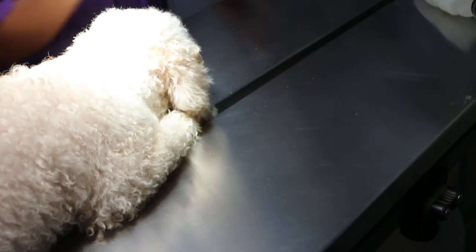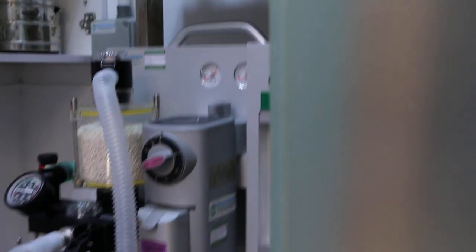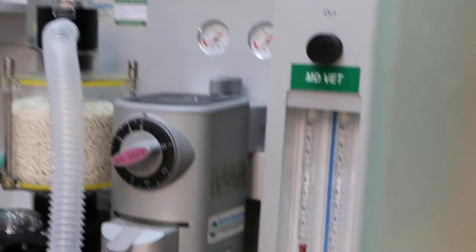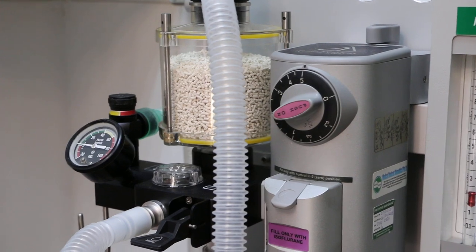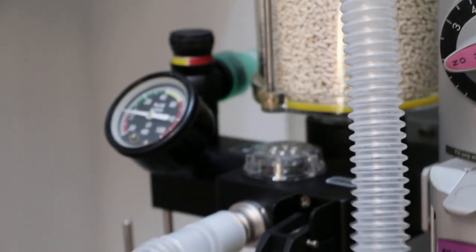It's about 2 minutes already. The dog is quite dull. Gas at 5%. The circuit is semi-open or closed. Normally the flow rate should be 2 — so it's on half-open circuit. The pressure is there.